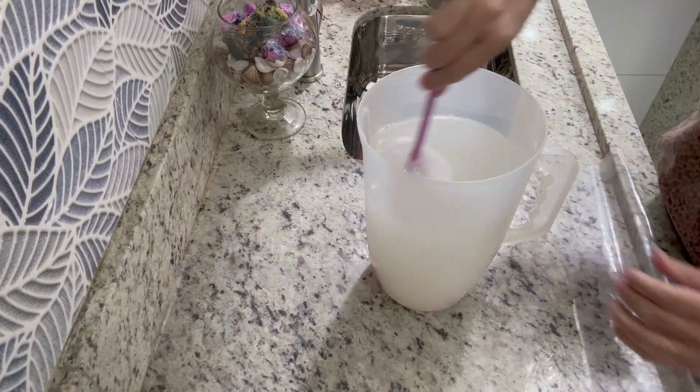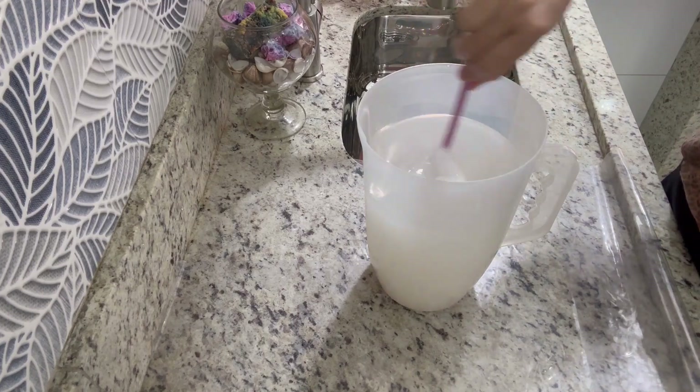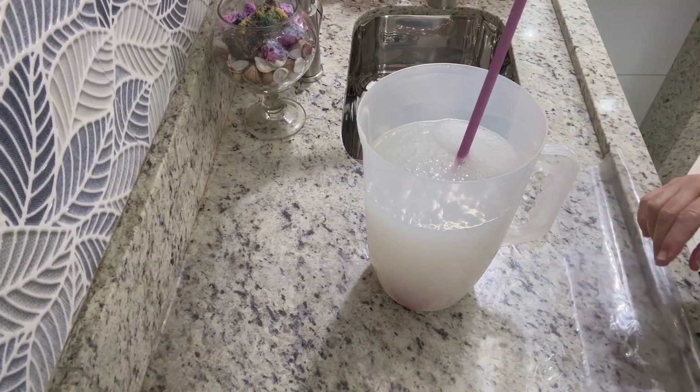Que é a barrilha, gente — ela deixa isso muito forte para limpar tudo. Coloca na bomba para lavar vaso sanitário, o que vocês quiserem.